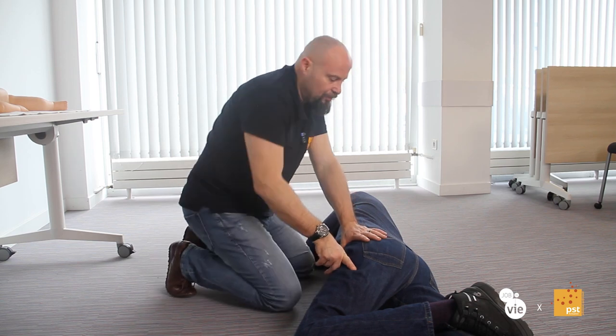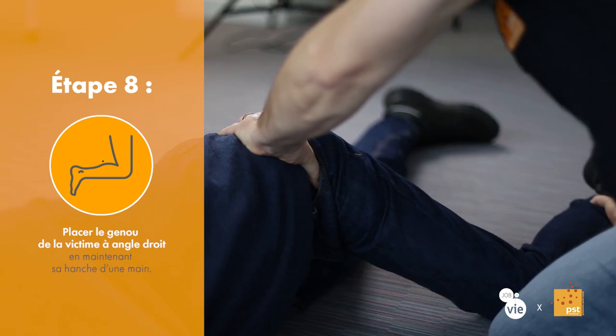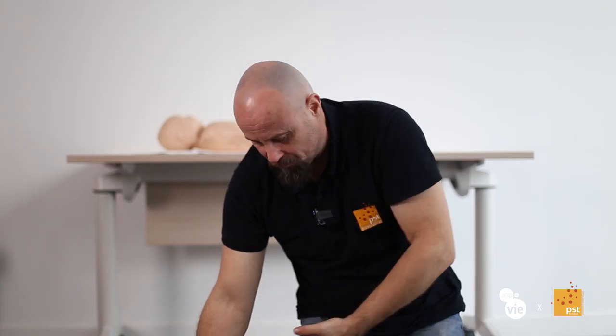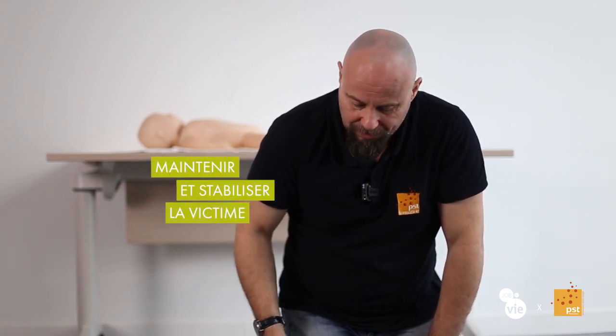Elle est déjà stabilisée au niveau de ses épaules. Par contre, elle peut encore glisser. Donc on va venir maintenir au niveau du bassin et on va faire un angle droit entre sa hanche et son genou. Je demande souvent comment on fait tenir une moto sur le côté et on me répond une béquille. Eh bien ça, ça va constituer la béquille de la victime qui va la maintenir et la stabiliser sur le côté.